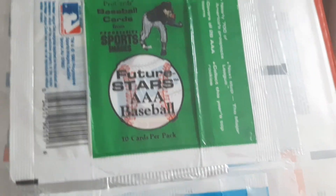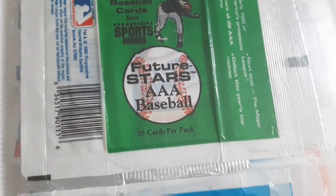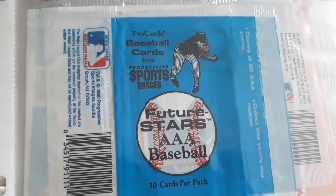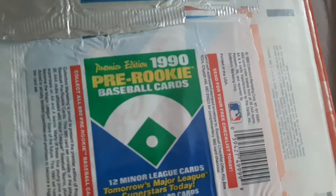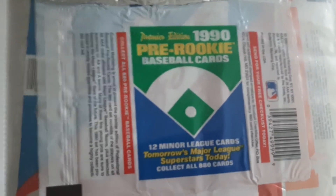That other one was Topps. We've got Future Stars, AAA, the Green Pack, and then the Blue Pack. Minor Leagues, more Minor Leagues, Pre-Rookie.